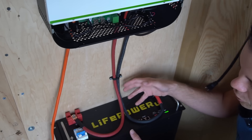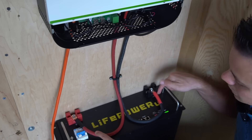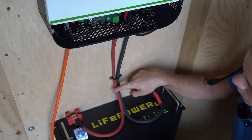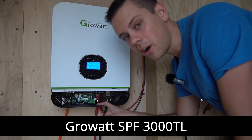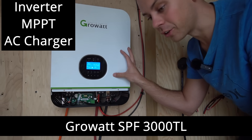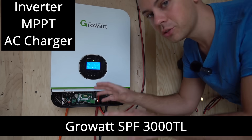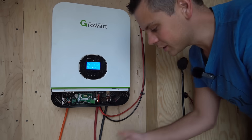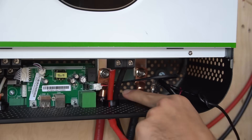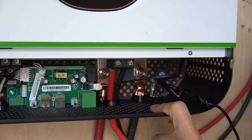We have two battery cables that are two gauge, which you can pick up at any automotive store. Just connect the battery to the all-in-one system — positive is red, negative is black. This is an off-grid Growatt all-in-one system with an inverter, a solar charge controller, an AC charger, and other features. Feed the battery cables up to the two terminals inside and tighten them down with a 10 millimeter wrench.